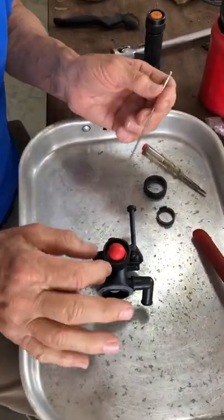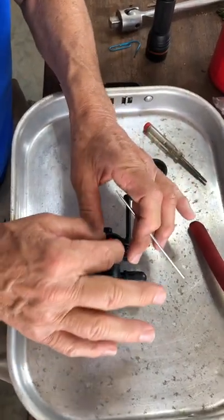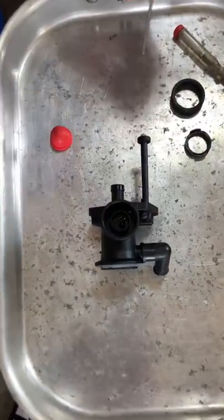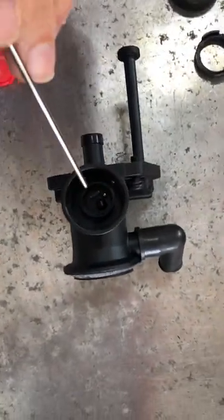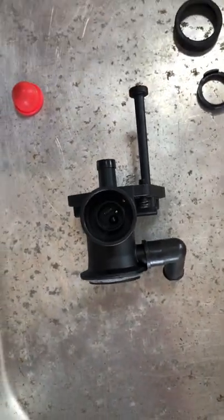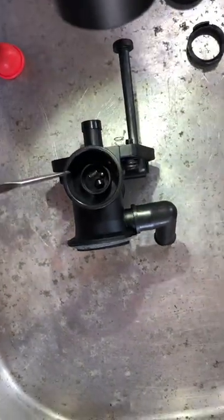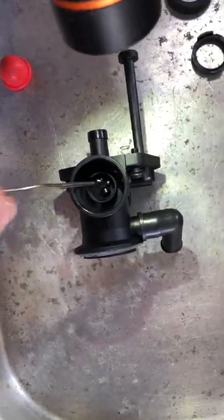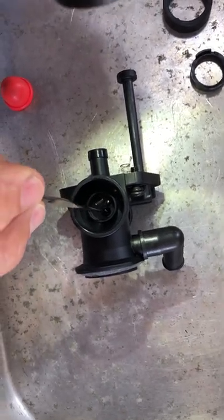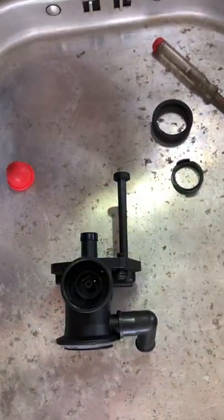Under this red bulb — if you take yours apart and it has failed and it's not priming, remove this and you'll see just what I found on this one: all the pieces are laying in there, they've all just exploded out. There's the ball bearing, there's the spring that the ball bearing sits on top of, and this is the black needle seat — it's hard to see. The whole thing's just come apart.